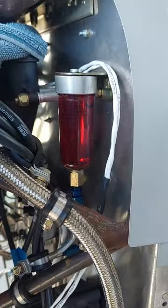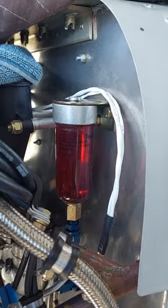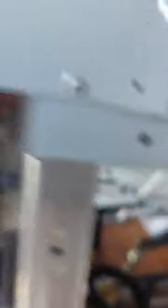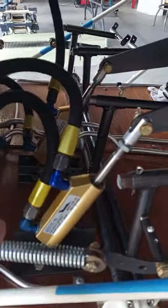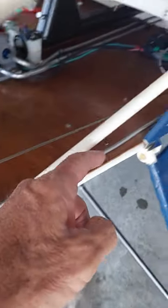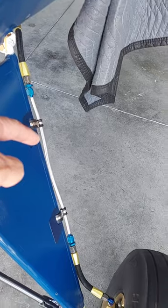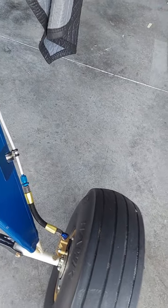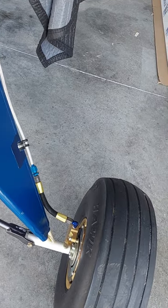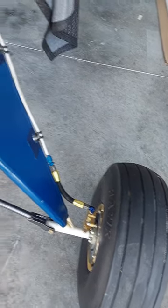It also comes with the master cylinders and all the plumbing you need — the T-fittings. In our model we use an external reservoir for ease of brake fluid access. The brake fluid flows out of the reservoir, through the firewall, down to the brake cylinders, then through aluminum tubing to the landing gear and down to the wheel brakes. These are disc brakes — this particular model has a single disc, not a dual disc.